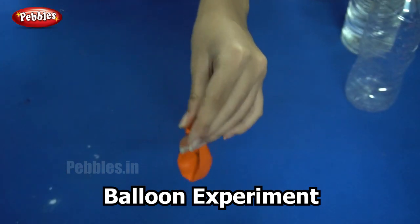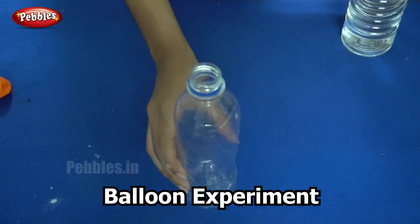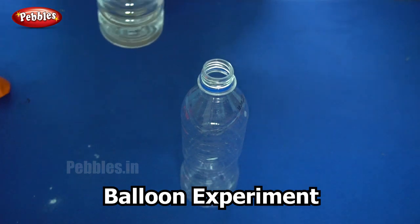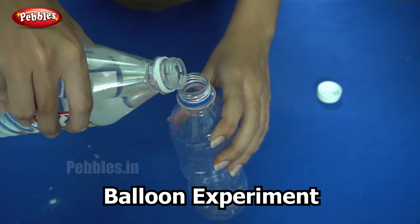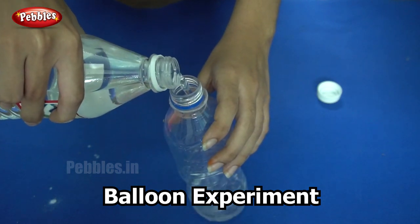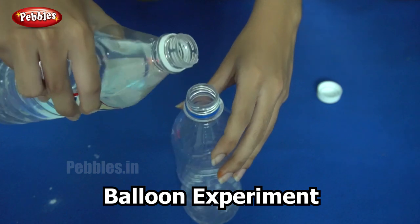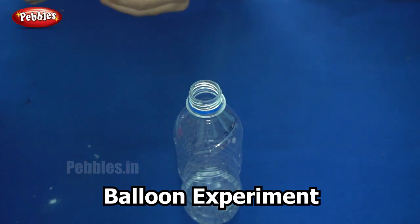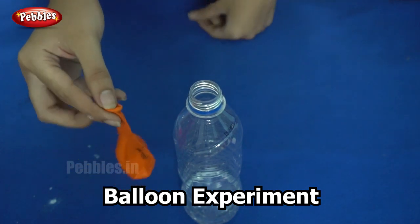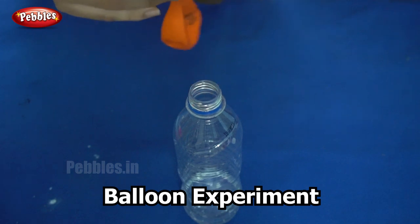Our next step is to add vinegar into the bottle. We have our vinegar ready and the baking soda ready. We need to add the two together. I will do this by placing the mouth of the balloon over the mouth of the bottle.